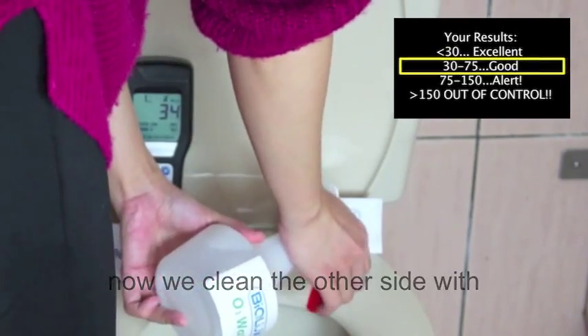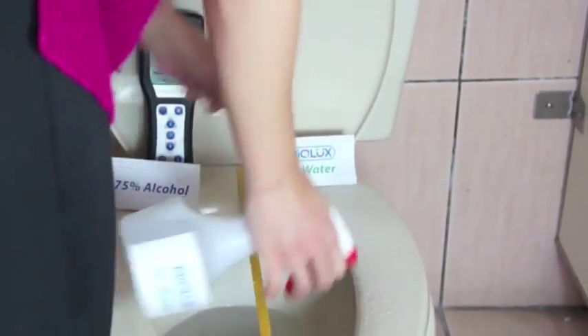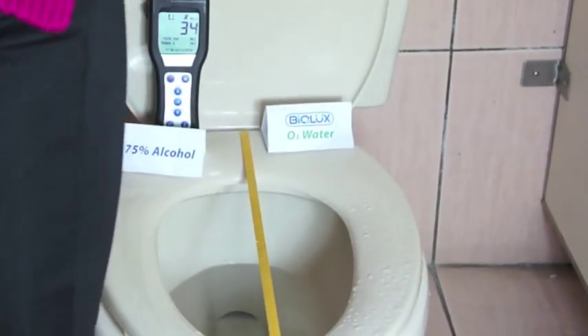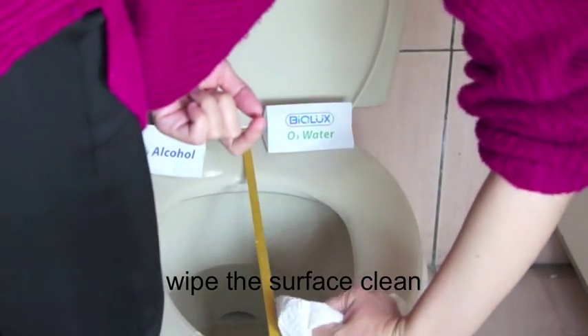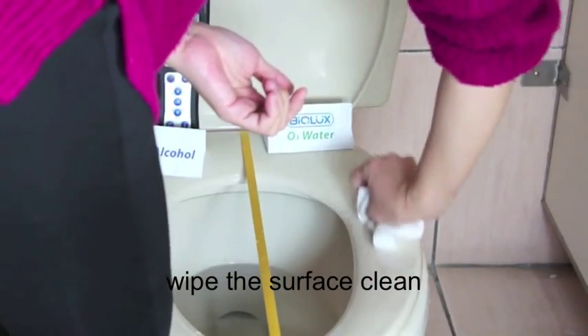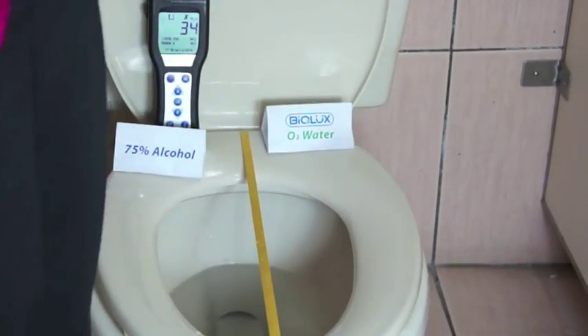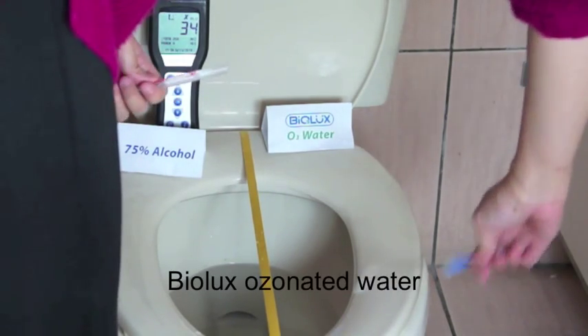Now we clean the other side with Biolux ozonated water. We wipe the surface clean, then collect a sample from the surface cleaned with Biolux ozonated water.